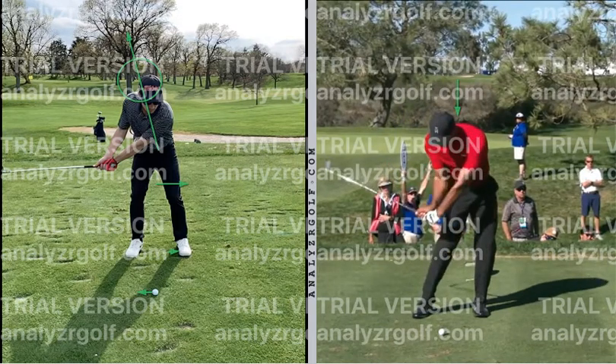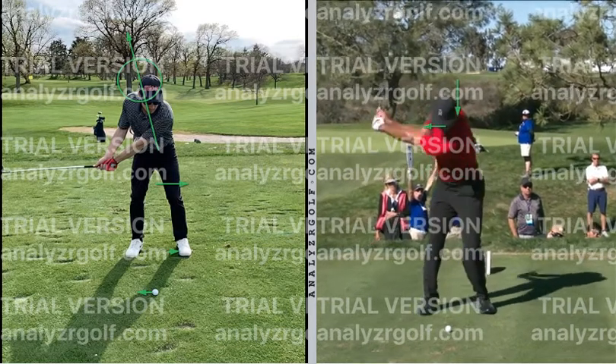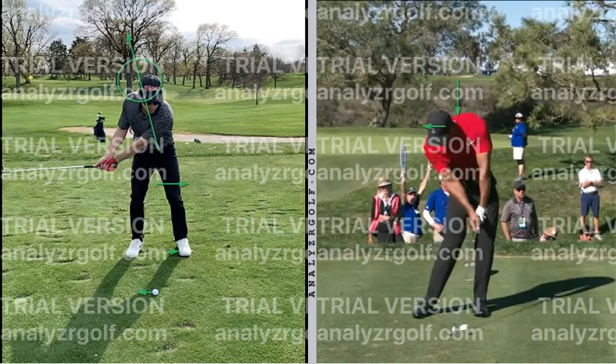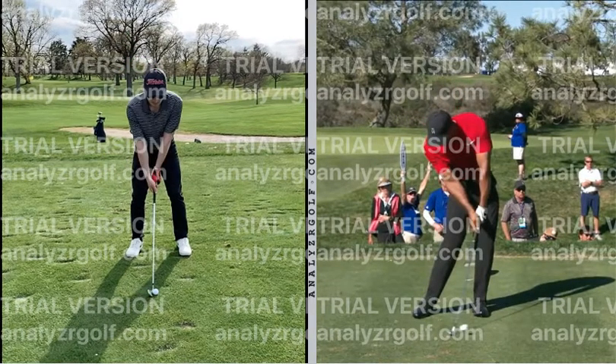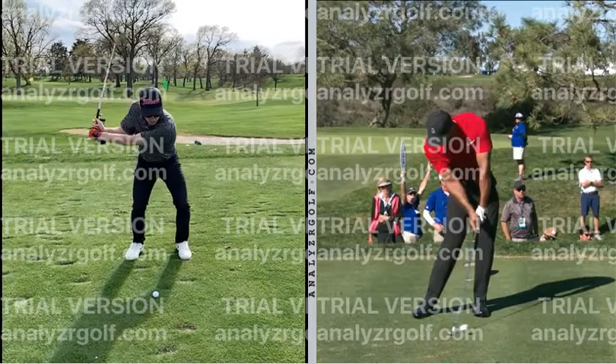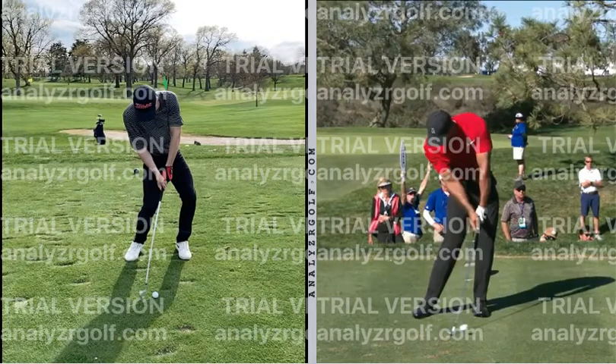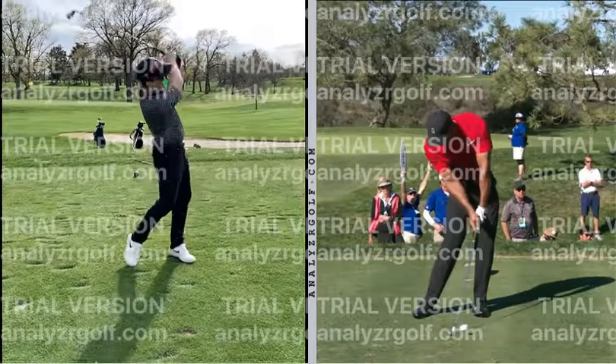See how much deeper Tiger's head gets and behind the ball as he loads into it — his left ear never went in front of the ball. Right now we're starting in front of that, but we're going to change that. You're actually doing this naturally in your swing in a way, but we've just got to do it with the setup. That's it — we just got to fix the setup.